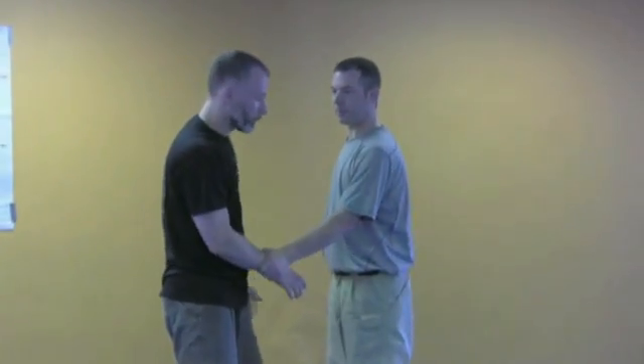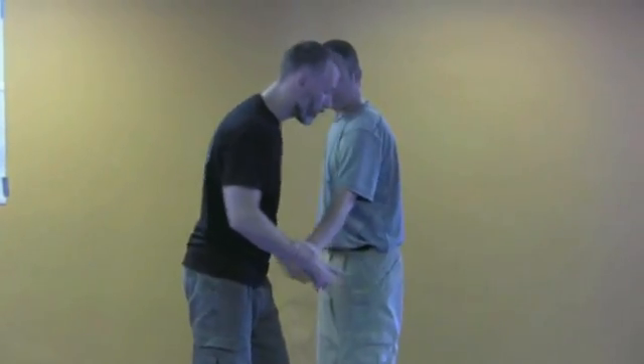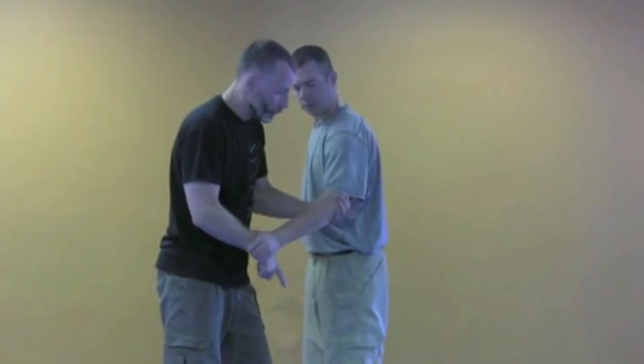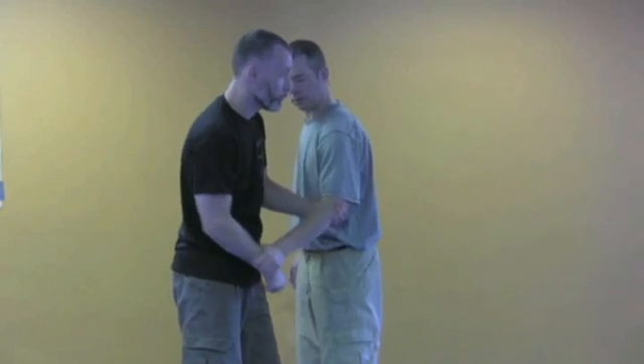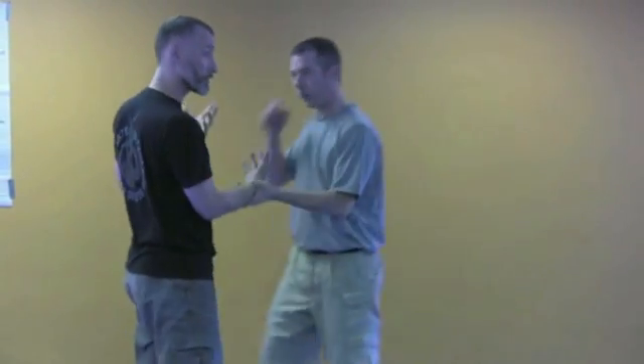If he grabs me, instead of escaping the lock — you'll often see when people try to do like an arm pass or a little elbow jam and go. If he's got a little bit of contraction here and he's strong, if I pull on his elbow and push with his hand, I can put a lot of force in him. And he's quite stable, and his structure starts to change.